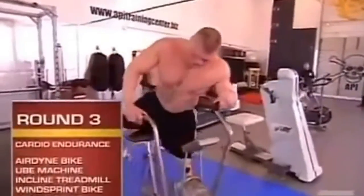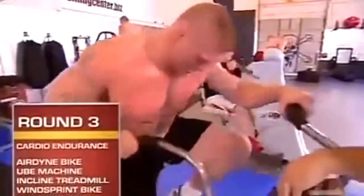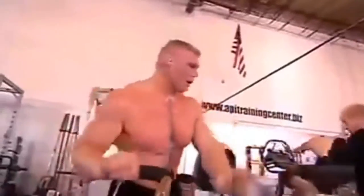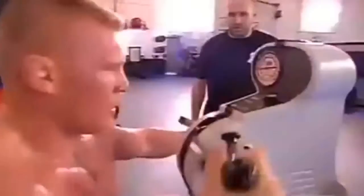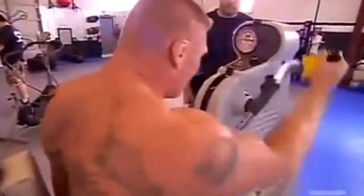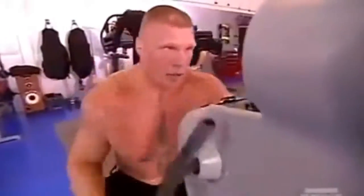Round three is a cardiovascular endurance round. First station is an airdyne bike — we try to keep the RPMs above 70 for a minute. On the airdyne, you're pushing and pulling and using your legs. After the minute, it's a quick transition to the upper body ergometer, or the UBE, which simulates pummeling and punching using solely your arms.